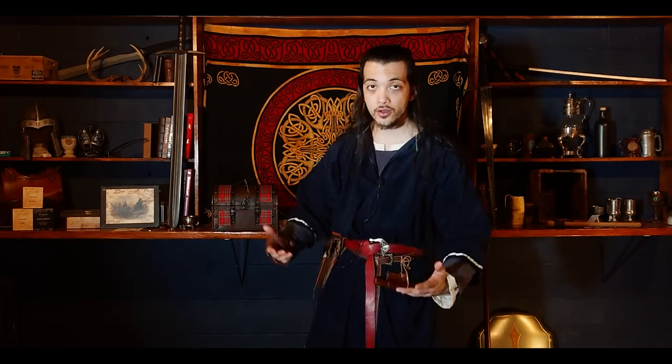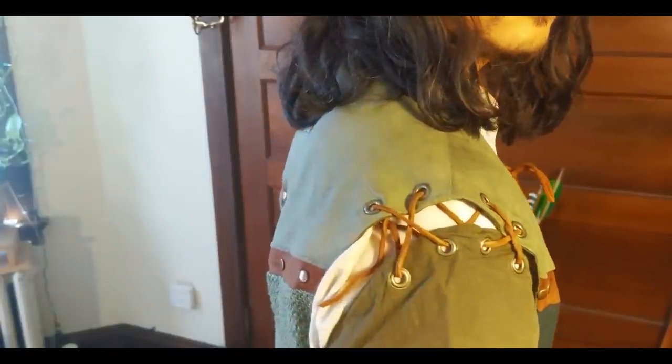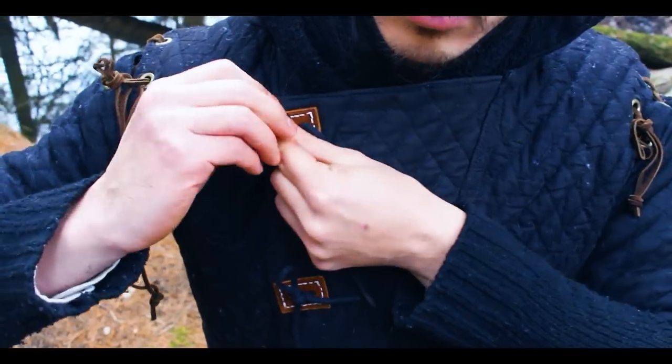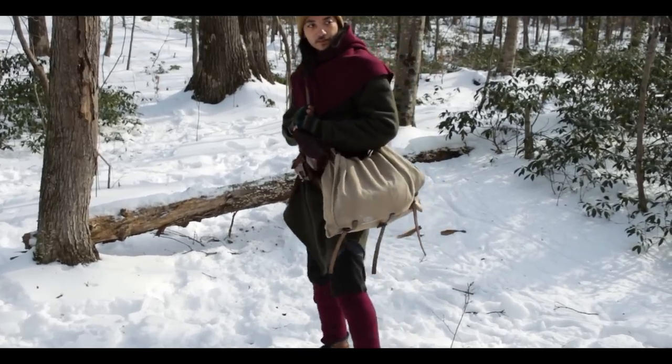Tip number one is to find garments that have detachable sleeves. Especially when we're talking about outer garments like coats, surcoats, over-tunics, or gambesons. Having garments with detachable sleeves is a very versatile thing to add to your kit. It means that you'll be more comfortable in different climates, and you can adjust based on your body temperature without having to ruin the overall silhouette or look of your character by taking off an entire piece. Having detachable sleeves is kind of a two-in-one — you can create multiple different looks with the exact same piece.